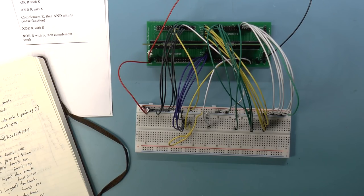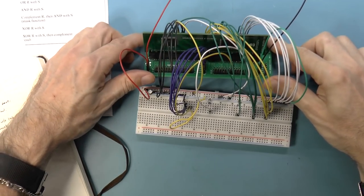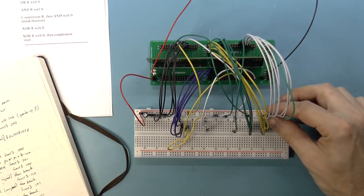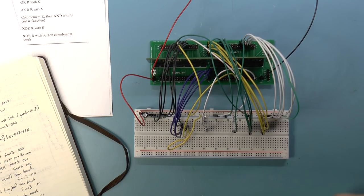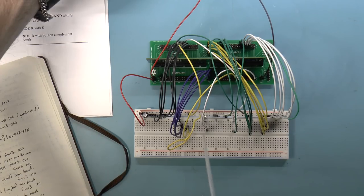Greetings, RISC-V processor friends. With the register card built and somewhat tested, but not entirely tested, I thought it would be nice to move on to perhaps the next phase in the project, which is talking about arithmetic and logical instructions. So let's set the registers aside for now.